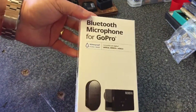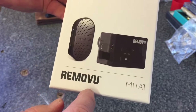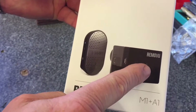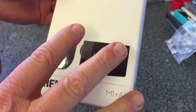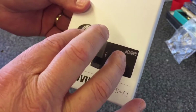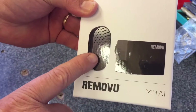So this is the unit in question. It's a Bluetooth microphone for GoPro. You've got the M1 — I think that's the M1 — and the A1. That is the receiver, and that is obviously the microphone. It does actually look quite big, but I'll get it out in a minute and show you how small it is. It is bigger than normal clip-on mics, but the advantages outweigh that.